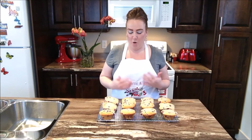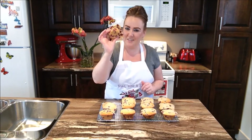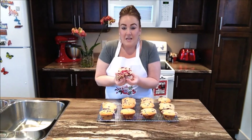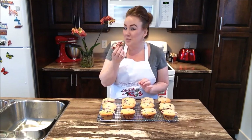So we're back and our Partridgeberry muffins are out of the oven and they are cooled. We're definitely going to go ahead now and have a taste for you guys. Loaded with Partridgeberries. Partridgeberry muffins — this is exciting.